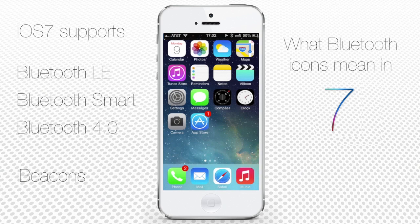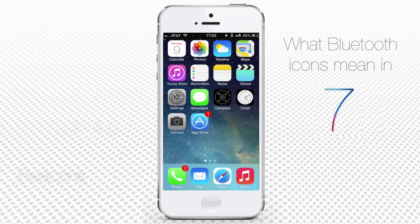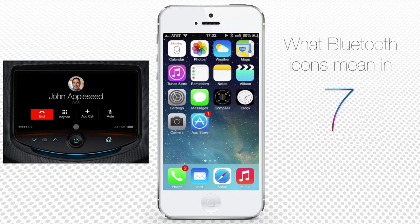iOS 7 introduces the iBeacons function that allows devices to request and engage in communication with your smartphone for obtaining or offering data for their services. Expect measuring devices, audio and video, and even cars to use this standard in their manufacturing offers in the future.